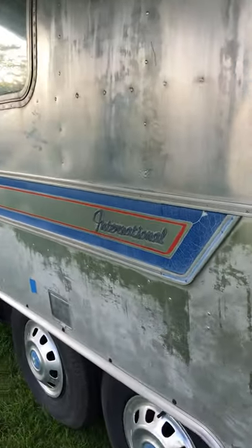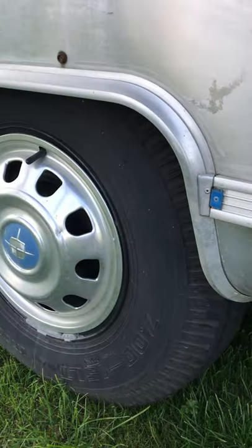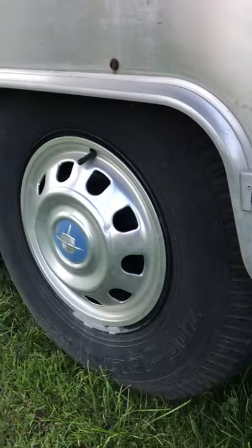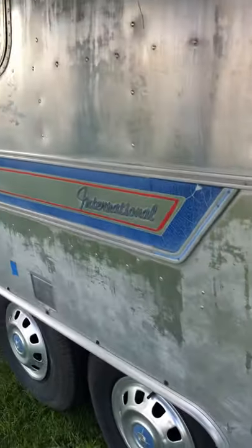It is an international model. And down here you can see you've got the original hubcaps, which are highly sought after. And we have four new tyres of the correct rating.